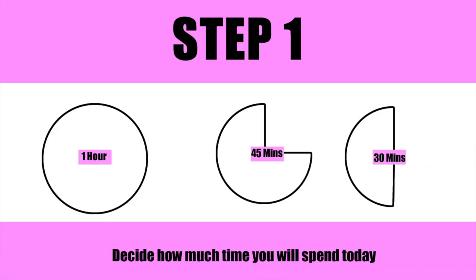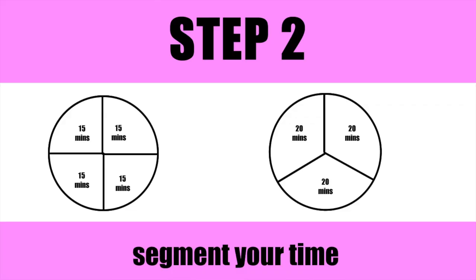Step one: figure out how much time you have at the gym and commit to a certain amount of time every day — let's say one hour. Step two: divide that hour into either 15-minute segments or 20-minute segments.